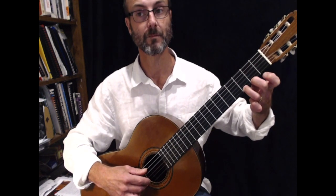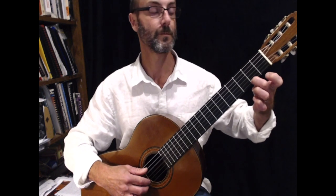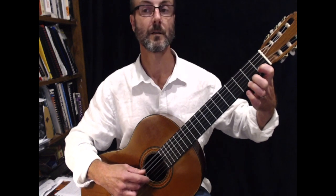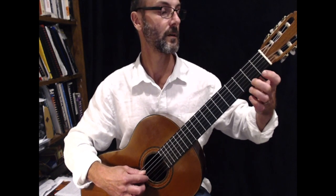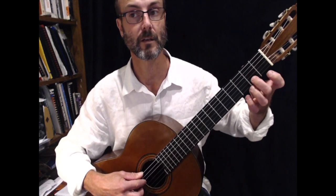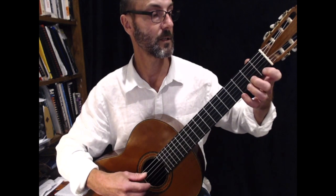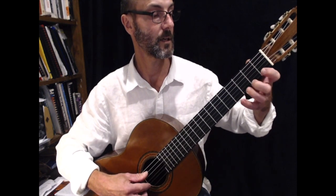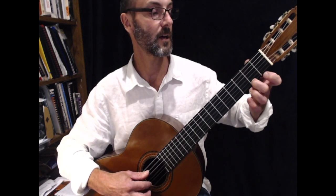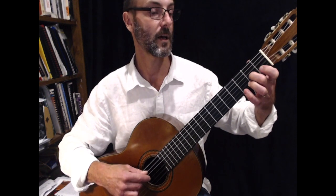And play that backwards: G, second finger F sharp, then E open, go to D, then C, then B, then A — second finger, second fret on the third string — and then G. So it's G, A, B, C, D, E, F sharp, G, G, F sharp, E, D, C, D, A, G.